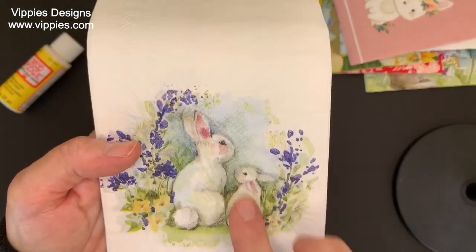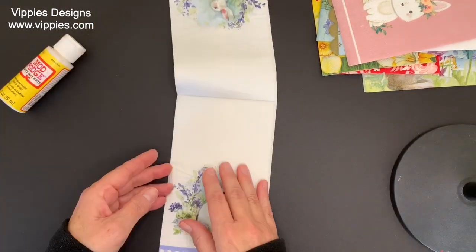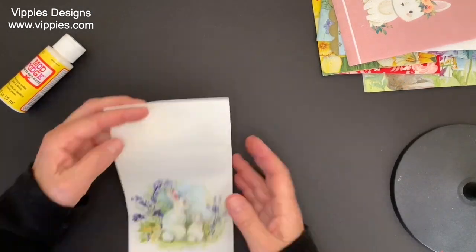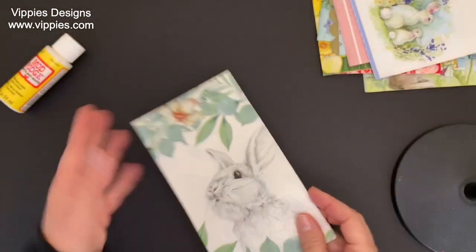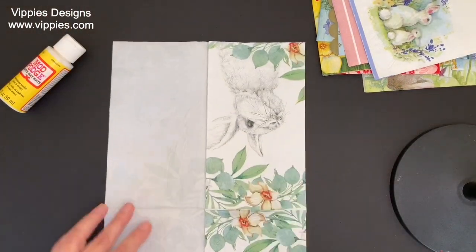Another bunny napkin — a baby bunny and a mommy napkin, so cute. All six panels are printed. Now another bunny napkin — I love this one. It's like a pencil sketch with the green; I love the contrast. And all six panels are printed.